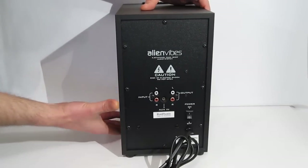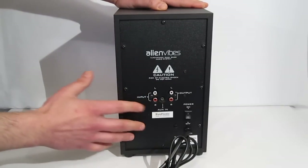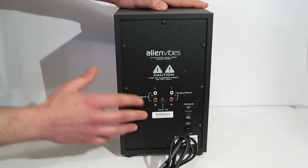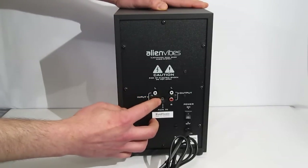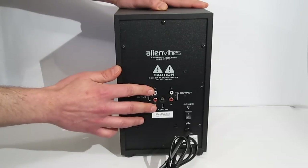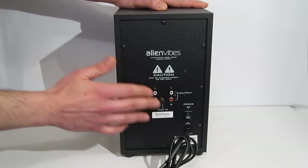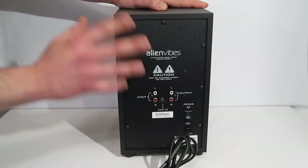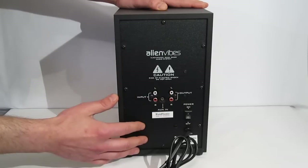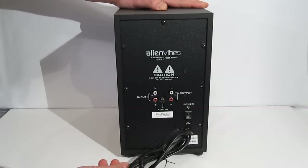Moving around the back, the amplifier is built inside with the connectors in the back. You've got two separate inputs: an aux-in 3.5 mm as well as RCA inputs. Only one can be used at a time — they can both be plugged in, however you'll have to select which input you want to use through the front control panel. The outputs to the speakers are done through RCA, and there's a power on/off switch in the back as well as the power cord.